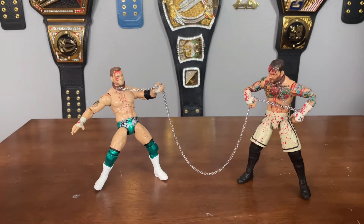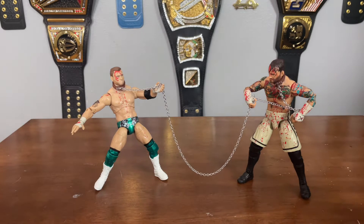Here we have CM Punk and MJF out of the packaging, and I gotta say this is probably my favorite Blood and Guts 2-pack. The Cody and Dustin was really cool, but I think this one takes the cake. This is more of a violent match — it's a dog collar match, there's probably more blood, and it was brutal. It was cool getting to see CM Punk back in the ring in a bloody match. Let's look at the accessories, starting with MJF's.